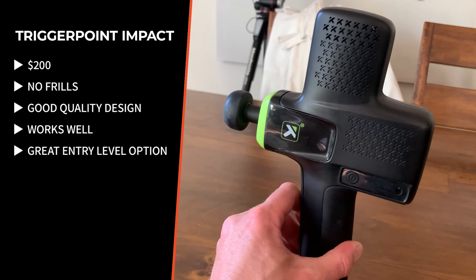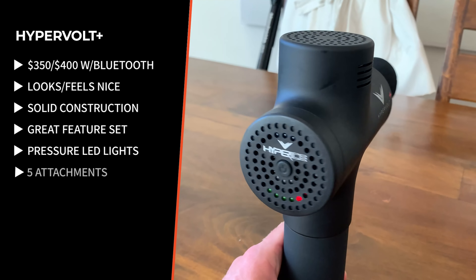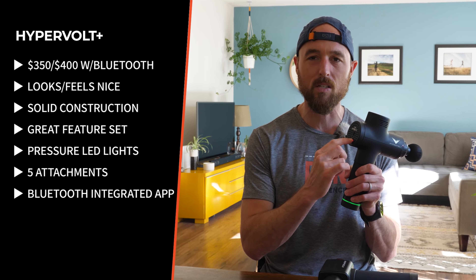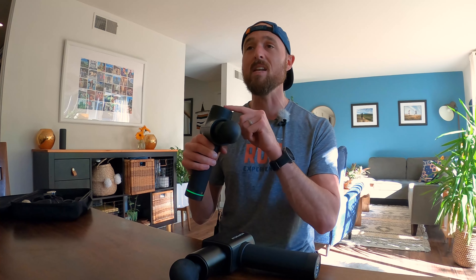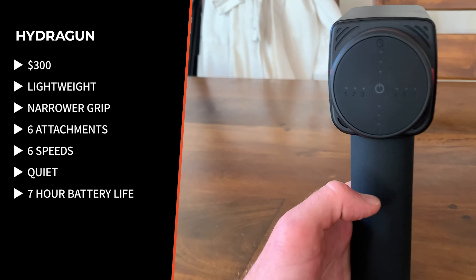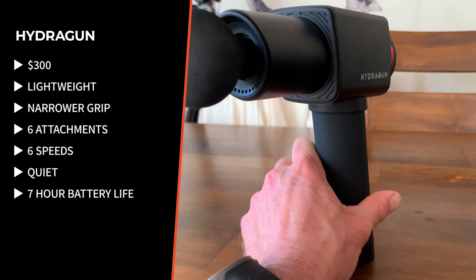All three of these guns are pretty awesome — well built, rugged, and they work. The Trigger Point Impact at $200 is the most affordable: no frills, good quality, and works well, making it a great entry point. The Hypervolt Plus is a premium product — solid construction, LED pressure indicator, and it now integrates with Bluetooth and their app, which takes you through guided massages and even adjusts intensity based on where you are in the massage.